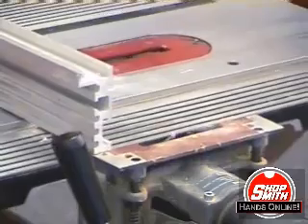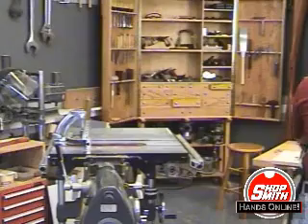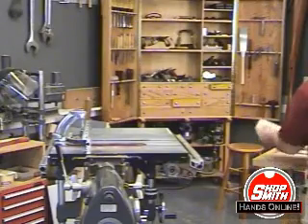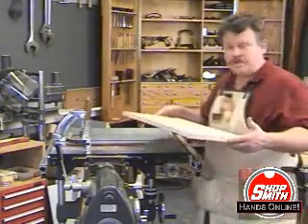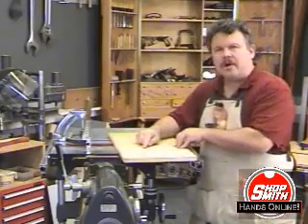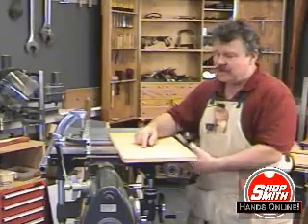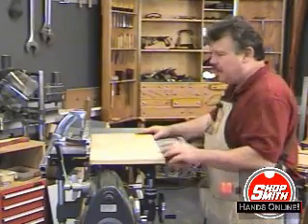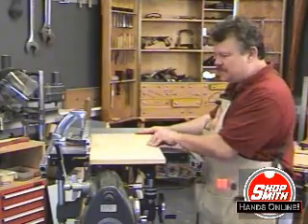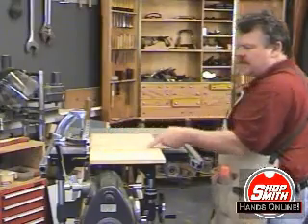Okay, now raise the table and we're ready to make the cut. Here's the other support that I've marked - I've done the marking on the back side of the support so I can see them. We're going to cut the slots in the other side. I put the board up against the miter gauge face so the line that indicates where I want the slots is even with the end of the miter gauge.